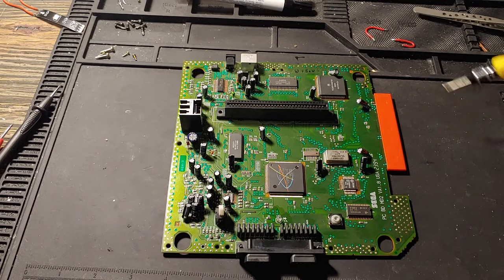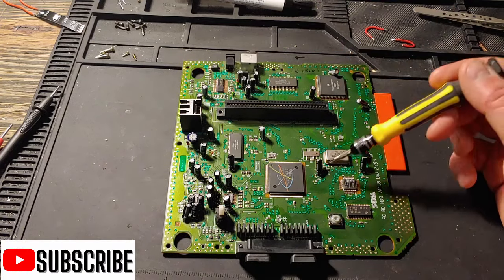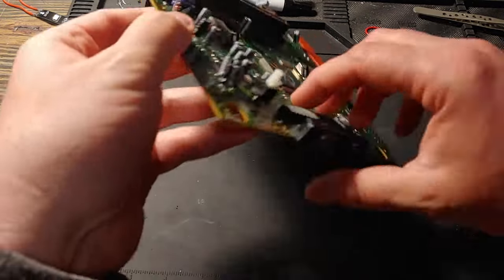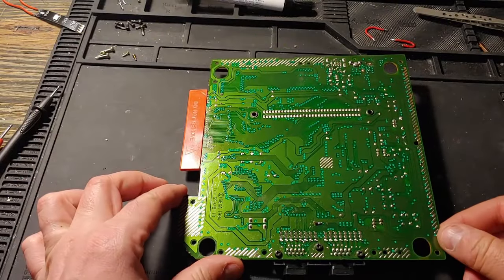Hey everyone, welcome back to part two of Sprucing Up Your Sega Genesis Model 2. We're going to throw some LEDs in and we're going to pay attention to the power jack and the power switch, because we want these LEDs to pop on as soon as you turn your console on. If you need help getting down to the board, we'll leave a link at the top to part one showing you how to do that.